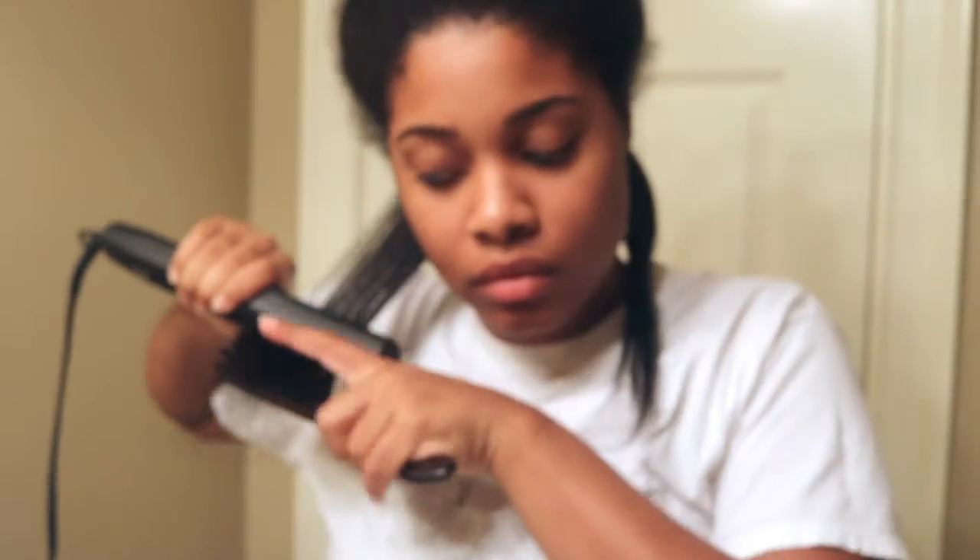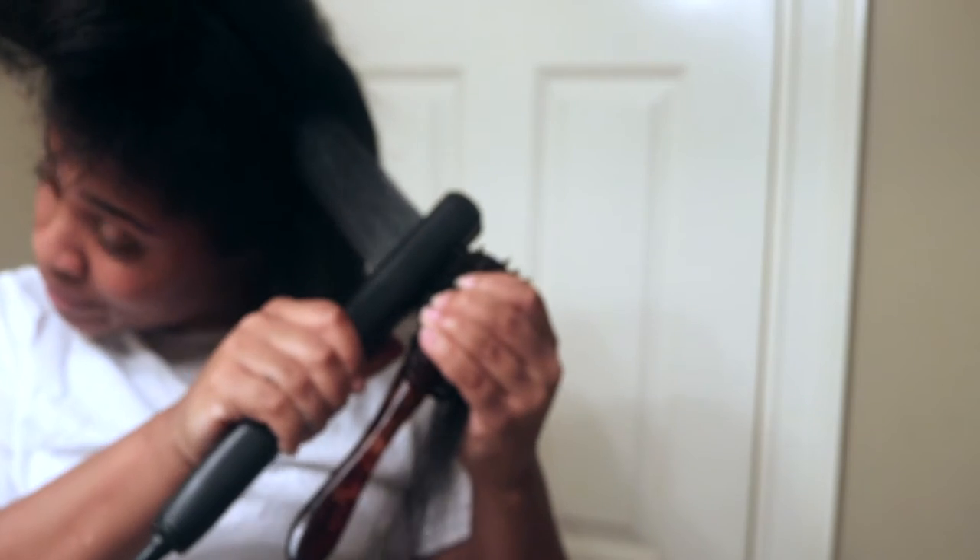I blow-dried my hair earlier that day and didn't get a chance to record it, but this is freshly blow-dried hair. I use a flat iron at 400 degrees and a boar bristle brush to do the chase method. The boar bristle brush just works better with my hair — it's pretty thick and it allows me to catch all the strands. I think the Glamour Twins use that method as well if you follow them. And this is just another angle of me doing the same thing.